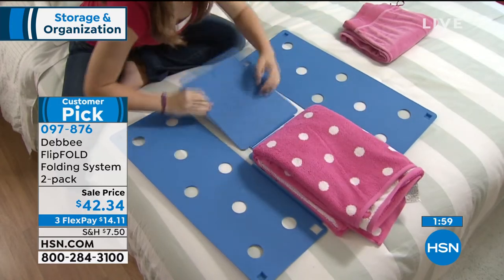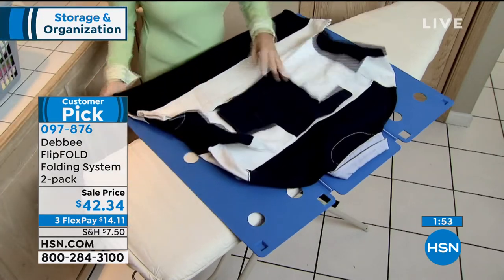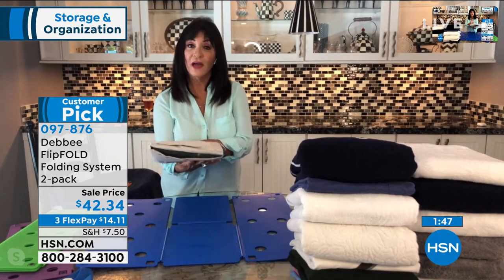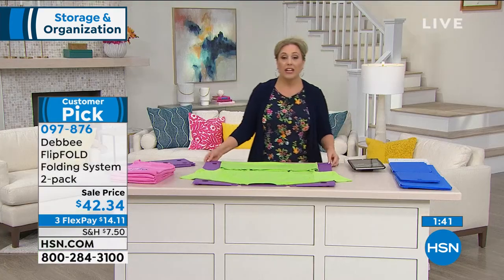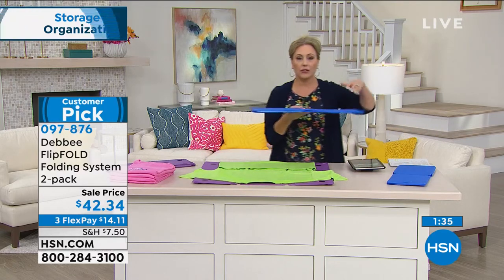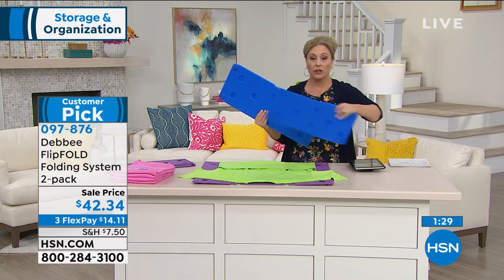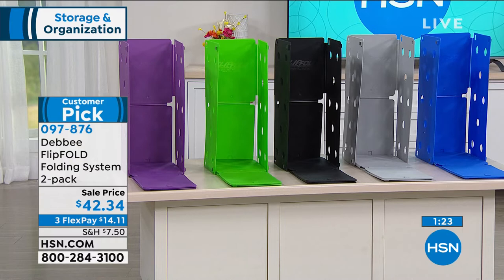Here's a couple of tricks: if you're going to fold pants, you could put the shirt inside and people will know that outfit goes together. It's a customer pick on hsn.com. You're getting two of them — $21.17 for each of them everywhere else, but here at HSN you're getting two. Whether you want two of the original size or an original and a junior, it's up to you. We are doing three FlexPay — it's only $14.11.